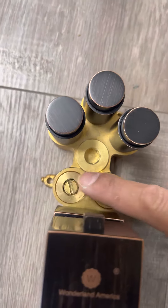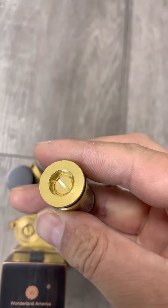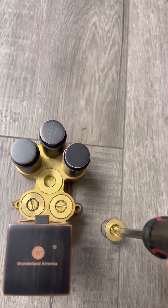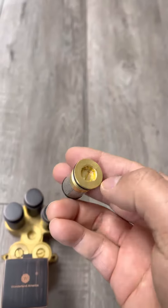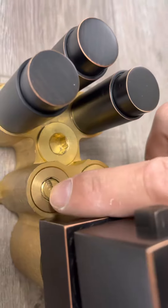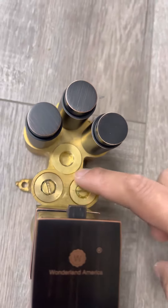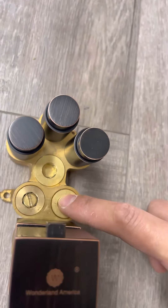The middle screw should be flush — not sticking out like this one, which is off. You need to make sure the screw is flush on the outside. Can you see the difference? First make sure the left screw and the right screw are both on.